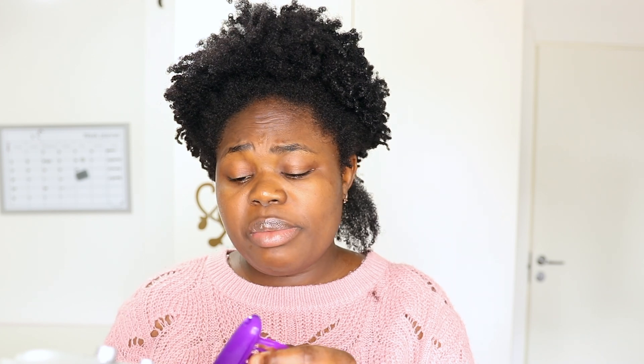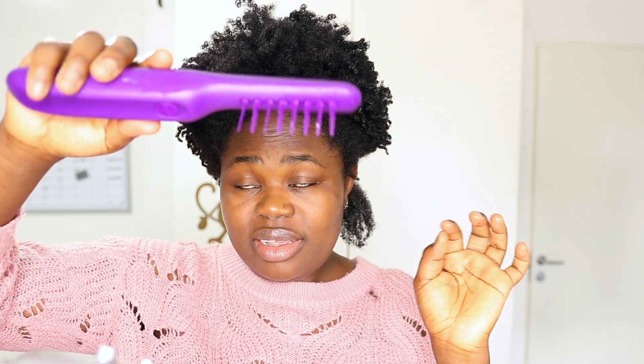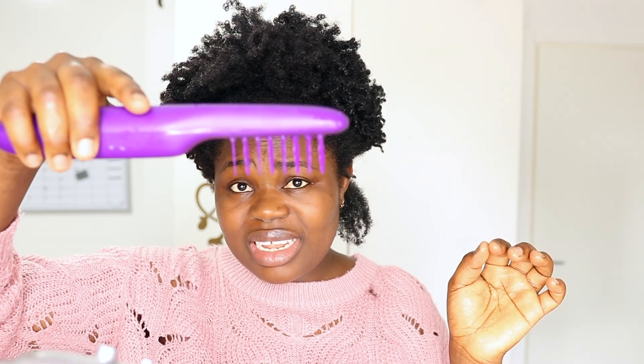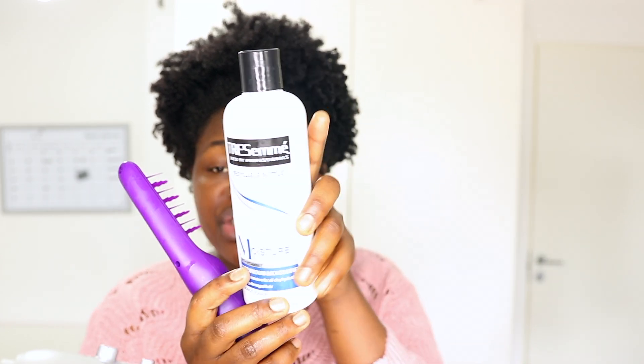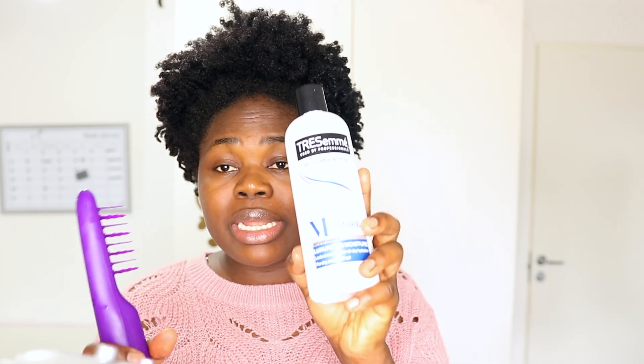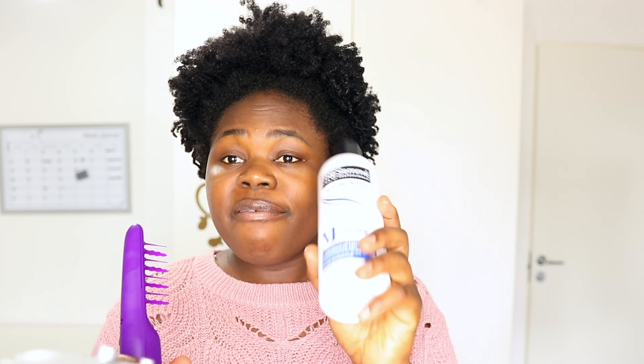I think it can work if you exercise patience, but it might break your hair a little bit. As you can see, there is no — seriously no — hair loss at all. Whoa! So now I'm going to apply the conditioner I always use to detangle my hair: it is the TRESemmé conditioner. This is not a detangler — it's a conditioner — but it works very well as a detangler for me.